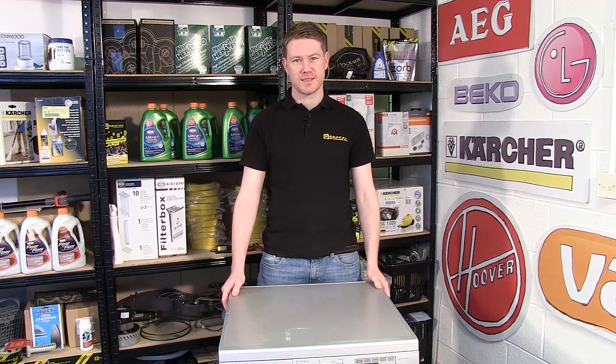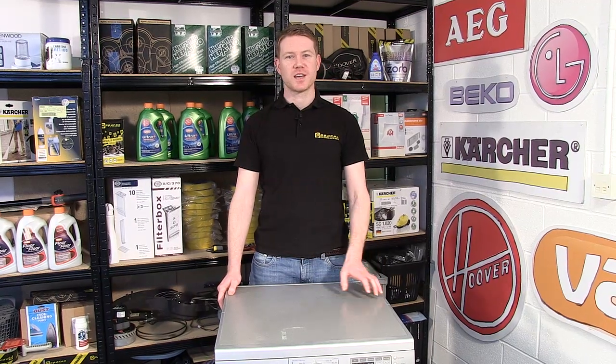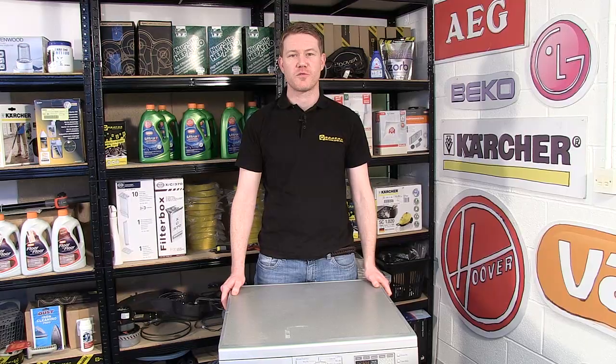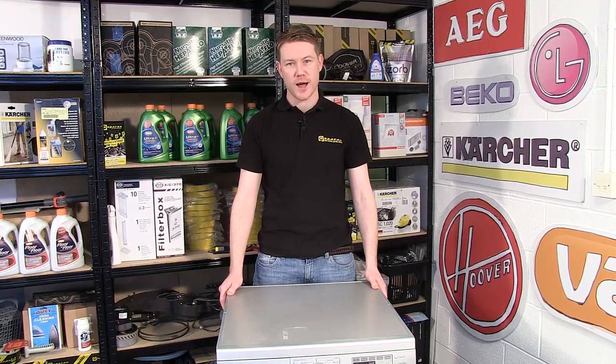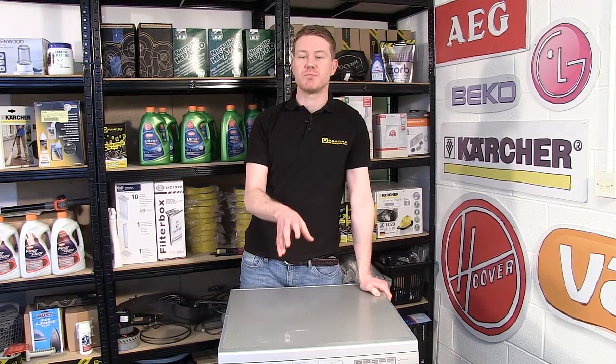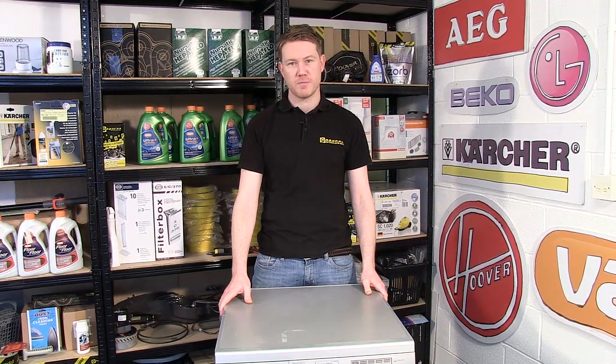Hi, I'm Matt from eSpares. In this video I'll be showing you how to change the drive belt on this LG TDC70045E tumble dryer. If you can hear the motor spinning in your machine but you can't see the drum turning, it's likely that you've got a broken drive belt.